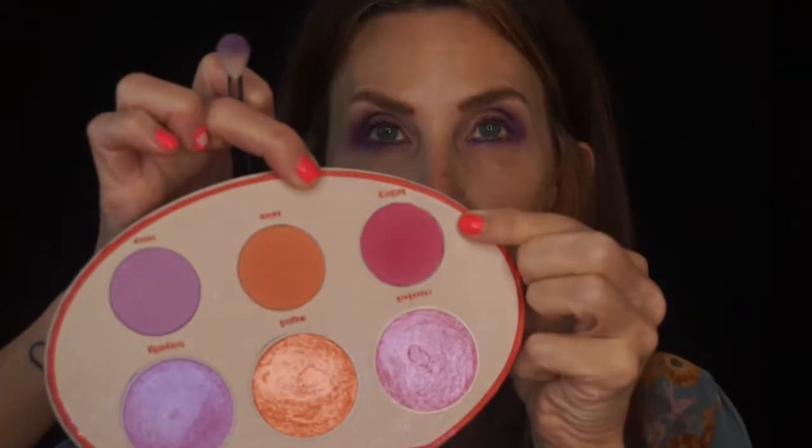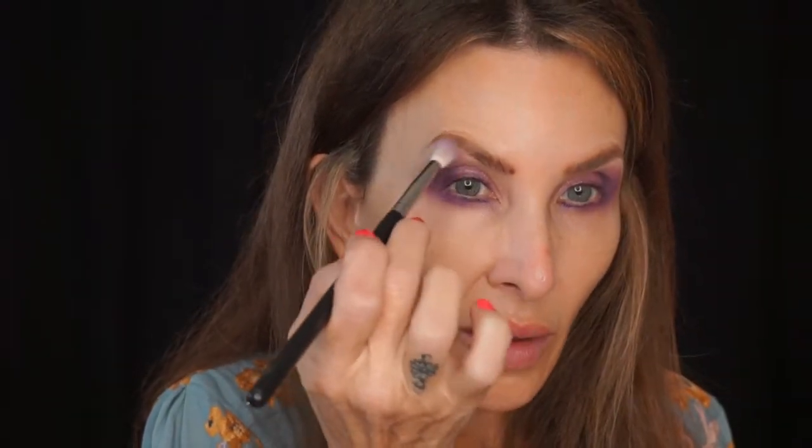So far we have purples and pinks. I'm gonna take the pink from this Fetish palette from Kat Von D and run it along the border of the purple. It is very pigmented — I mean, I barely dipped that in there — and I'm still using that E35 brush.